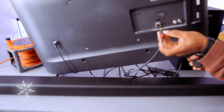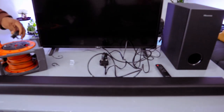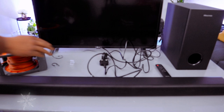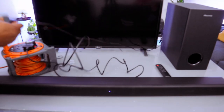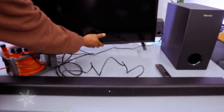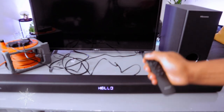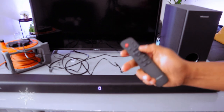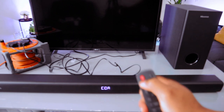Plug the cable into where it's written 'optical digital audio out' on the TV and plug it in. Then plug the TV into power, plug the soundbar in, and also plug the subwoofer into power. Now switch the soundbar on — it will show 'Hello.' You need to select the source and set it to OPT, which is optical.